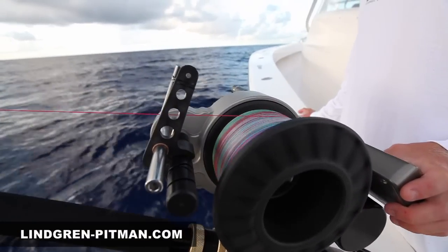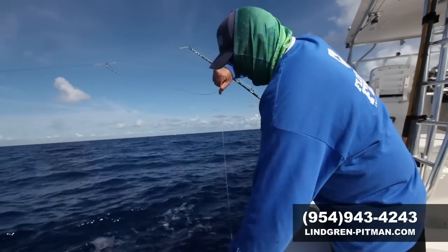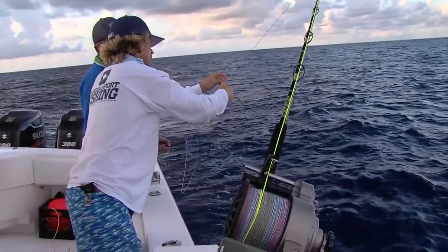All of the electric motors, the gears inside, all of the components are completely sealed — made to withstand years of abuse in the harsh saltwater environment.